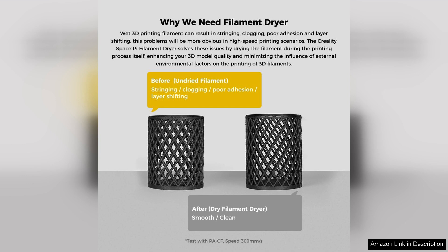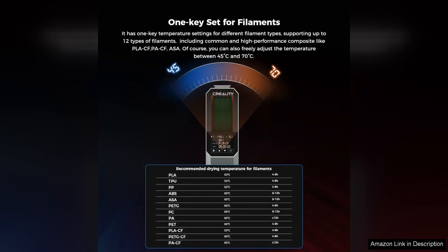After using the dryer, I noticed a significant improvement in print quality, with reduced stringing and better layer adhesion. The built-in digital display is intuitive and easy to navigate, allowing users to monitor drying time and temperature effortlessly.